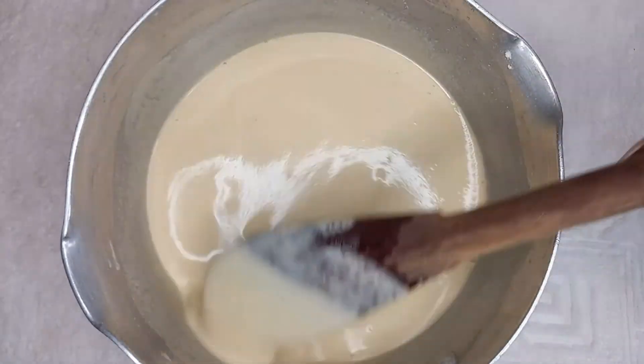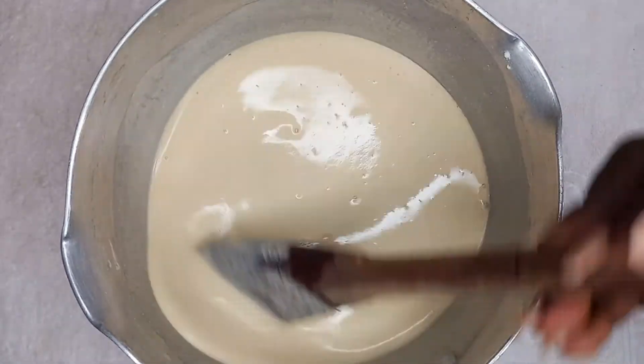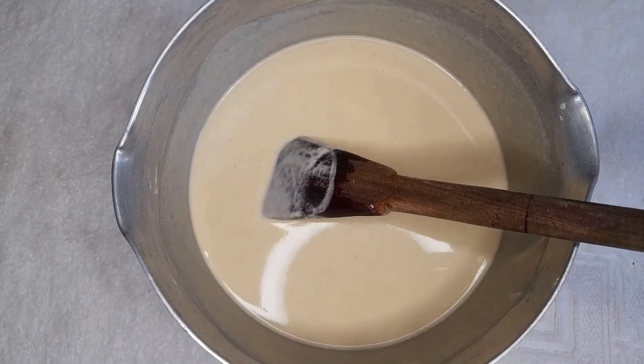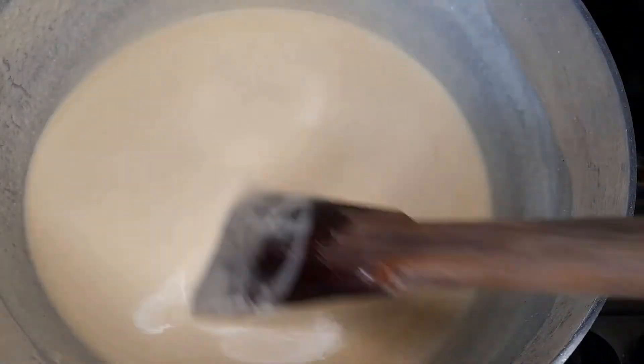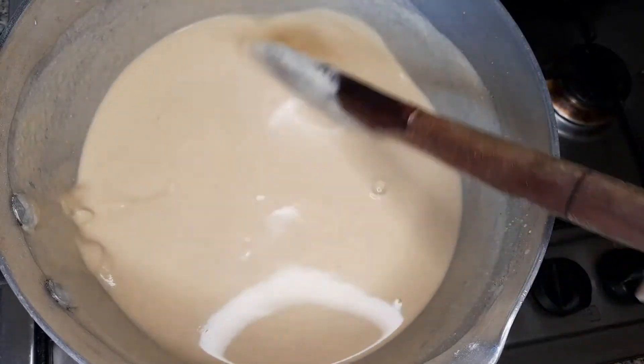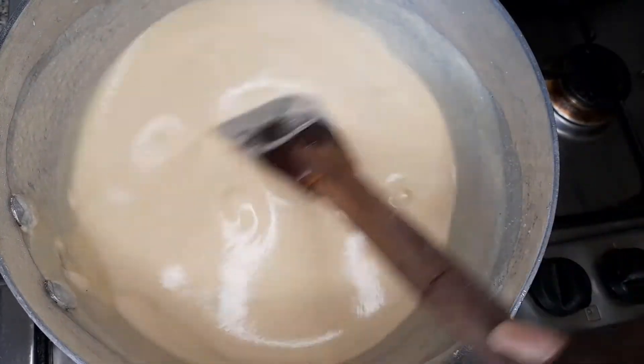There are no lumps in it. This is the consistency I want. Now straight to the fire — no adding of salt. I am going to keep stirring so it thickens up, just like it's doing over here.